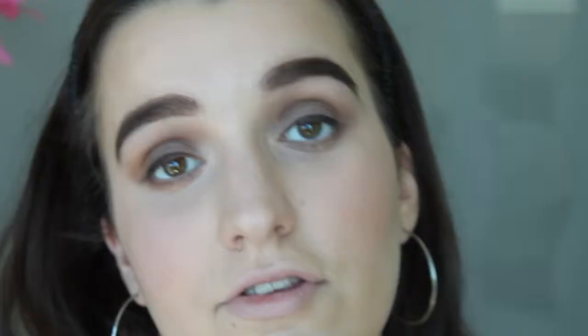Now we're going to apply some black eyeliner - just a very thin line. I'm not going to do this on camera because I need to be super close to the mirror. I'm going to use my NARS Eye Paint in Black Valley and apply it with my Sigma angled brow E75 brush. Okay, so that's the eyeliner done. Now I'm going to curl my eyelashes.